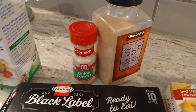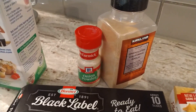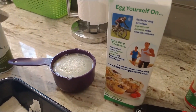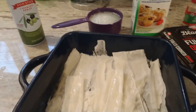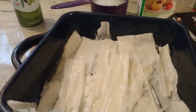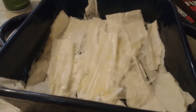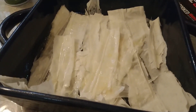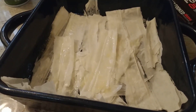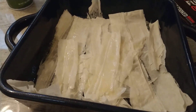We also need some onion powder, some granulated garlic, one cup of egg whites. And right here in my casserole dish, I've sprayed that with some olive oil, and then I have my five sheets of phyllo dough broken out and laid in the casserole dish. I also sprayed a little bit of olive oil over the top of that.